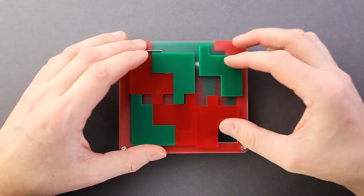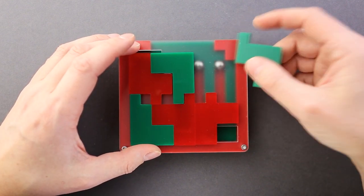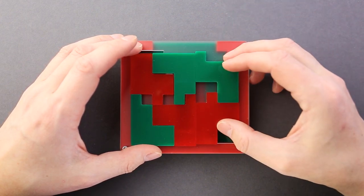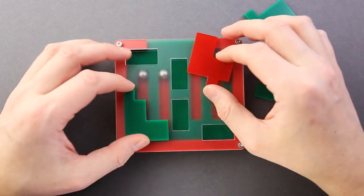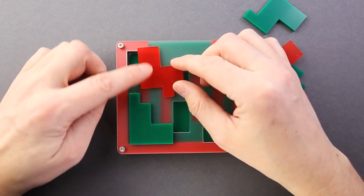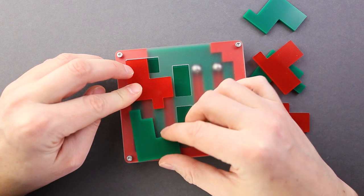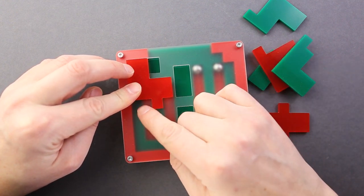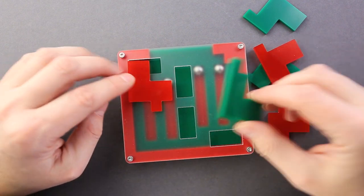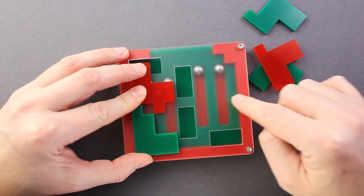That looks quite interesting. If I will be able to squeeze all the balls — no, no. I already found my mistake; one of the balls will be totally blocked. Now I'm pretty sure that all balls will be in the middle line, since given the length of the pieces, if I put a piece here the only spot where I can put the ball will be right here. That means all of them will be in one line in the middle, so I have to keep all the balls right there.